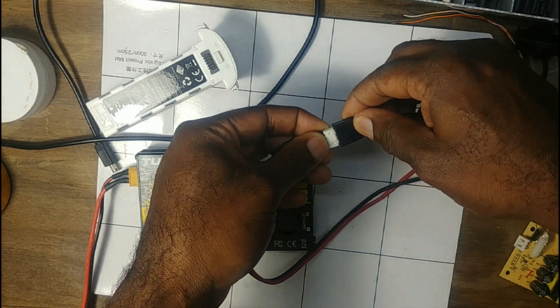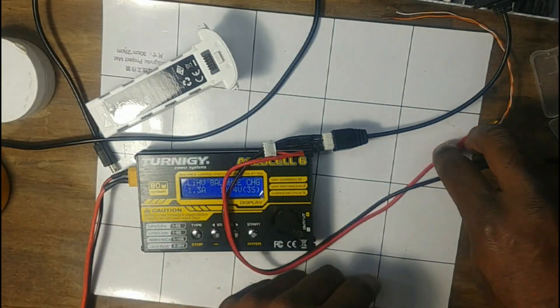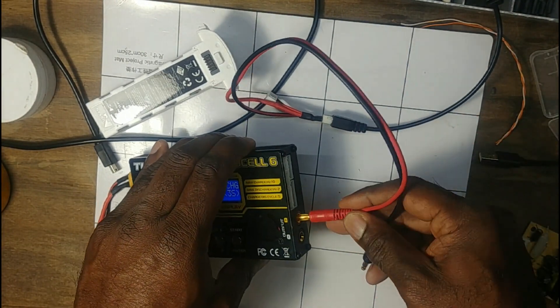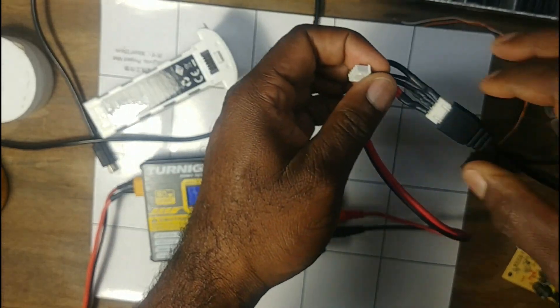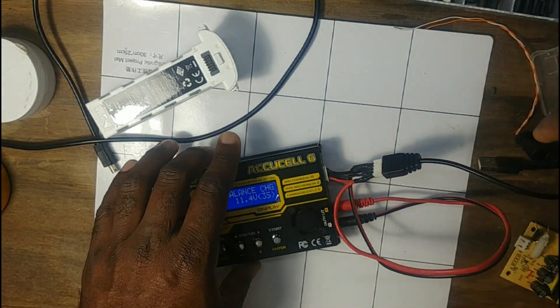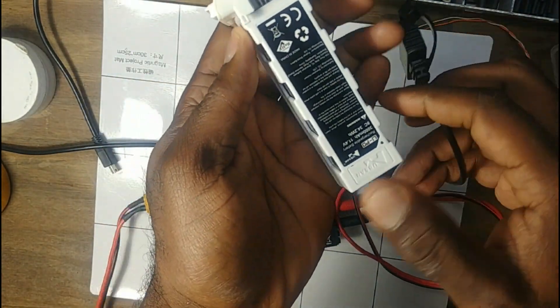Like we would normally, I'll plug everything in first. Output red and black — plug those in first — and then the balance cable goes into the 3S port.